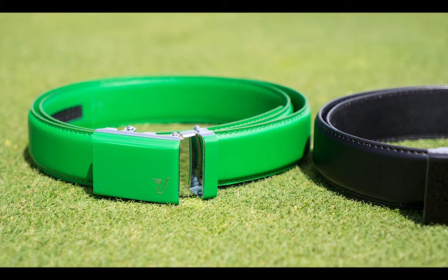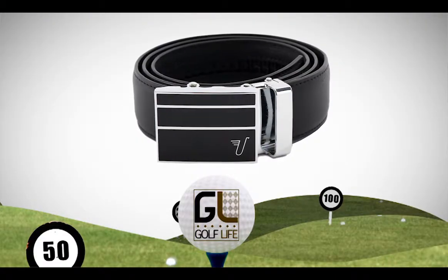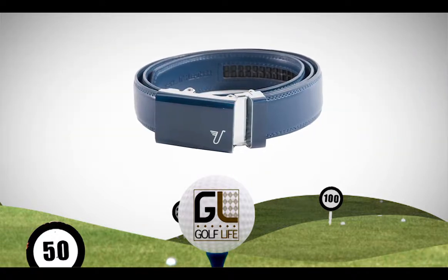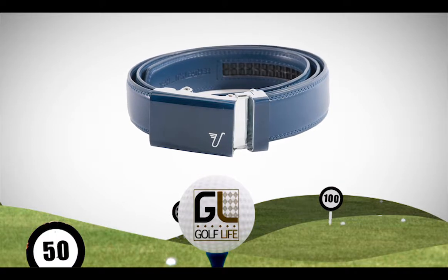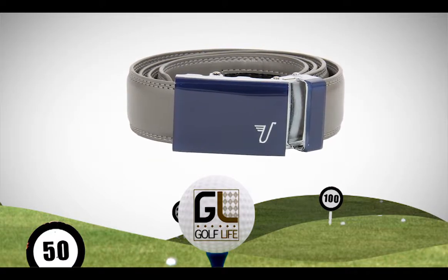They have different designs — obviously the green and the black. Mission Belts is the company. They say they have crack-proof leather, so I think that means if you get a crack in it, you send it back and they'll replace it. They also give a dollar to charity for every belt they sell to fight poverty and hunger, which is a nice effort on the company's part.